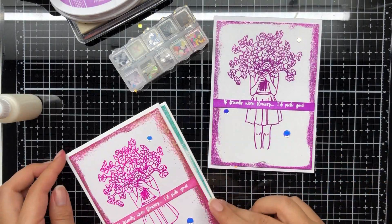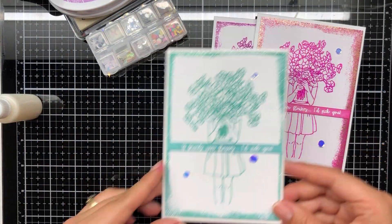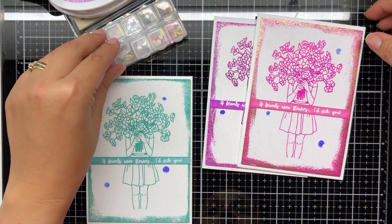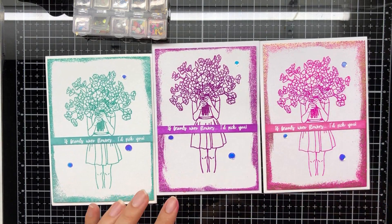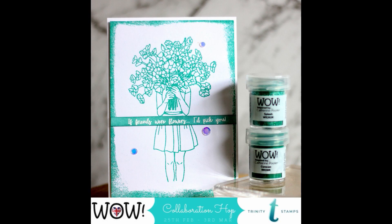I've placed the same sequins from the Trinity Stamps collection on all three of my cards. To adhere them down I used multi matte medium as my adhesive of choice because it doesn't take the sheen away from the sequin color and iridescentness.